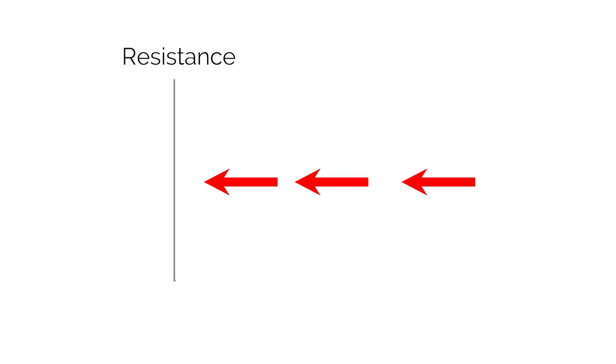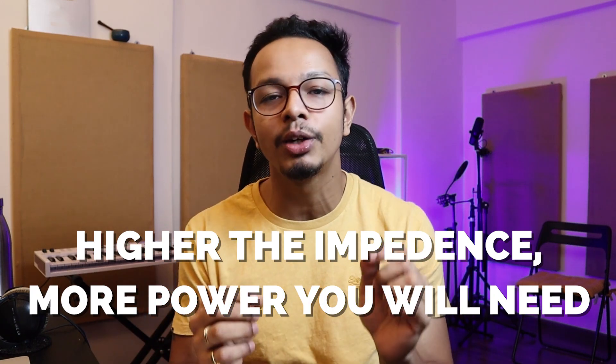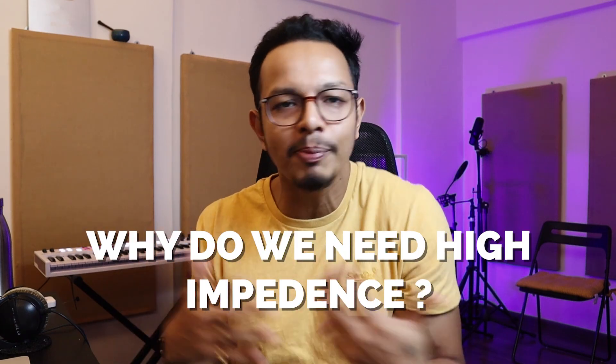Impedance is a resistance to your electrical flow — it stops your electrical flow. The more impedance, the more power you need to drive your gear. Ohms is basically a measurement unit for impedance. So if impedance is high, why wouldn't you always want high impedance?